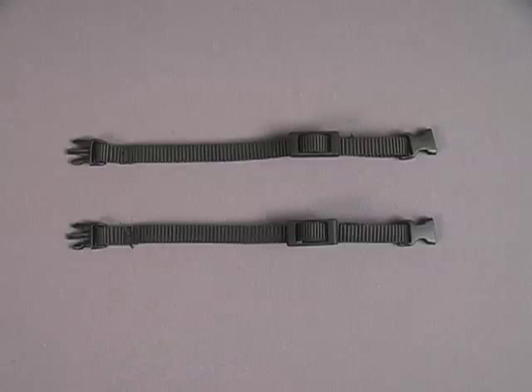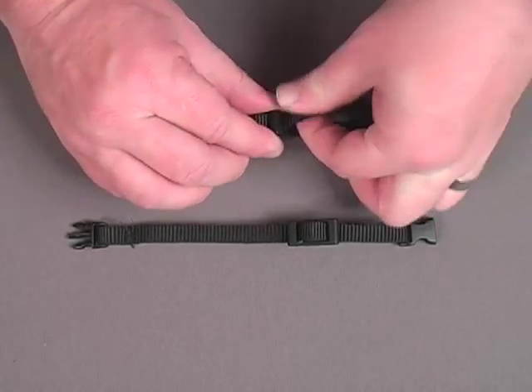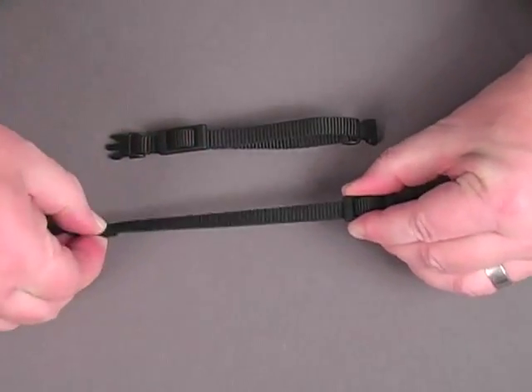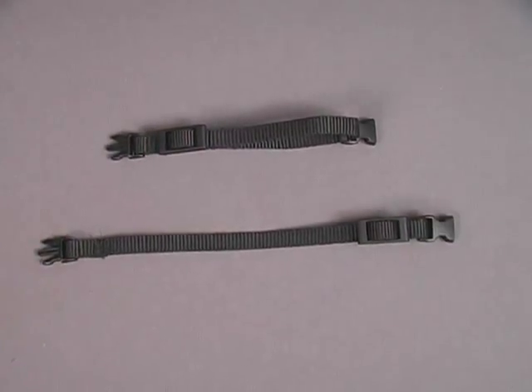Hi, I'm Frank Simpson for OPTEC USA. I'm here today to tell you about our Mini-QD Extension System Connectors. The Mini-QD Extensions are a handy accessory that can help you to customize OPTEC USA's smaller camera straps. Each adjustable Mini-QD Extension adds about 6 inches to 9 inches in length.